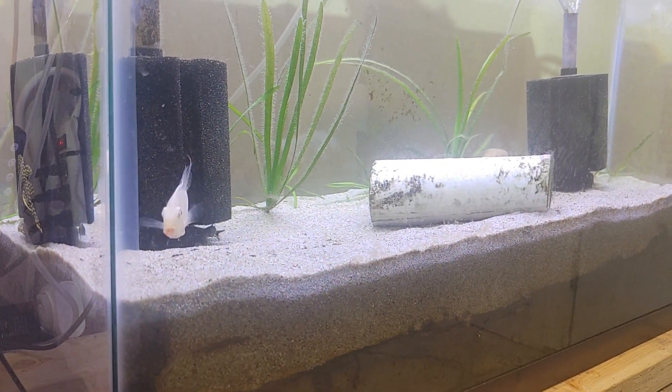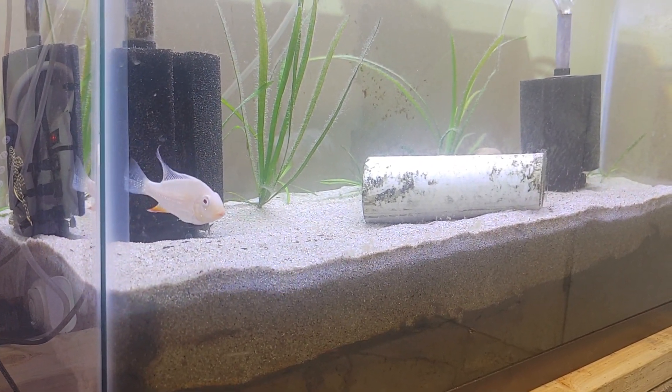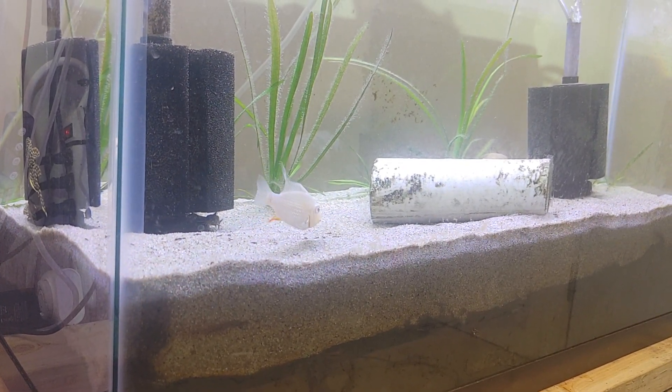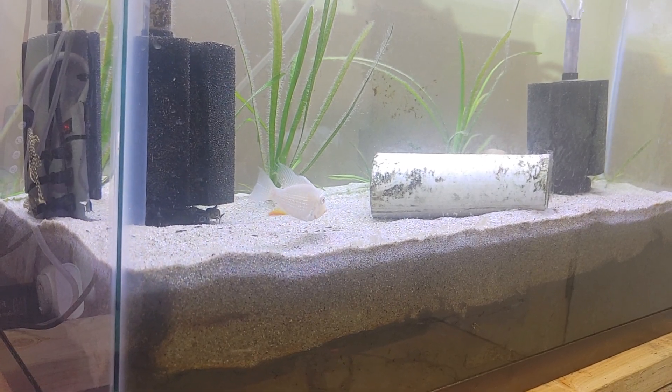That's just kind of to see how it works for me. I'm not doubting that dirted tanks work. I just don't know how it'll work for me, if that makes sense.